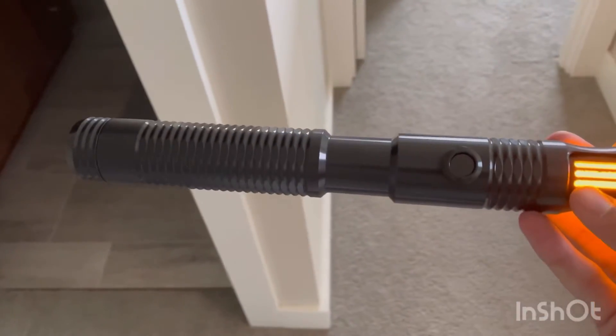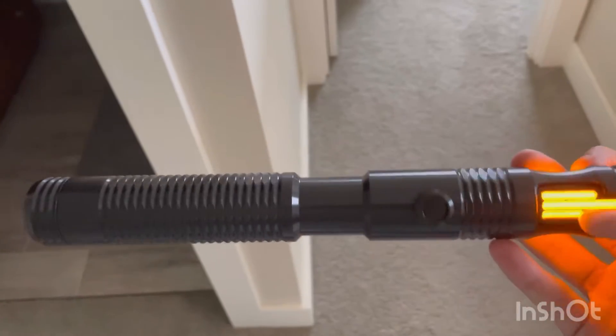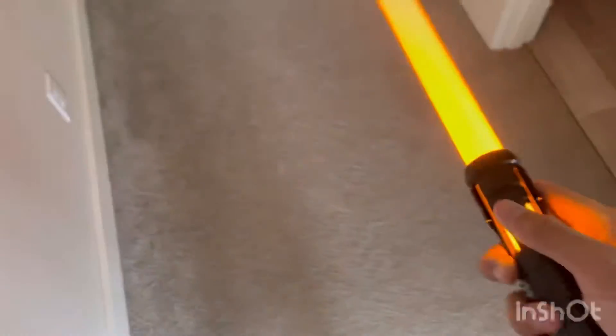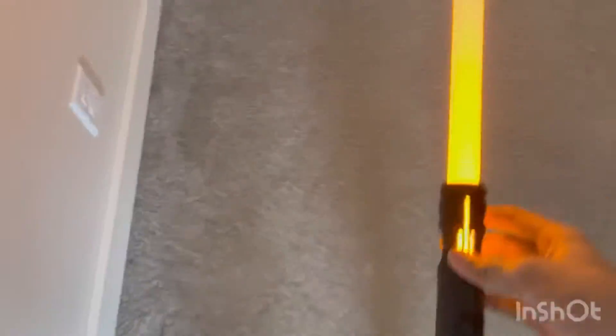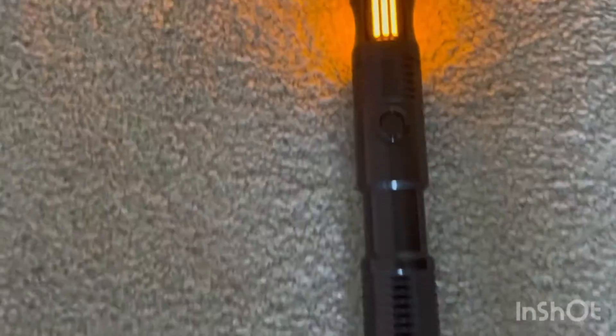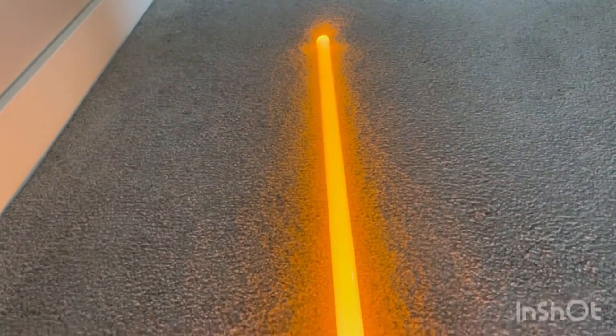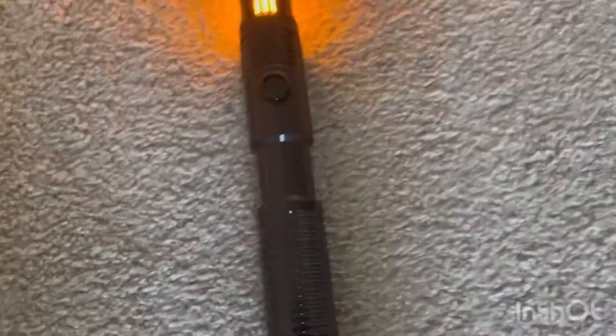If you want to get this with sound, it's going to cost you around $200. Just so you guys know, this takes a super long time to get here — I ordered it on the Fourth of July and it got here around October. It just takes a super long time, but I've had it for a while and just decided to make a video on it now.